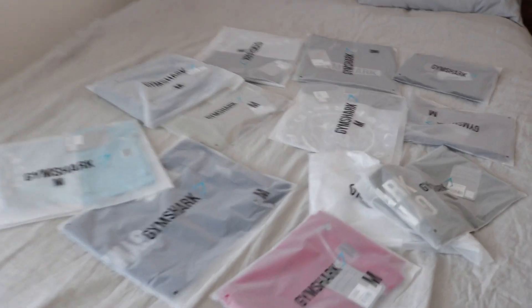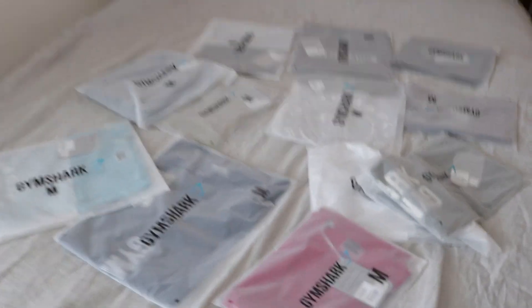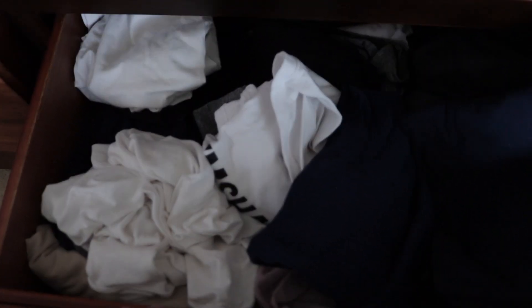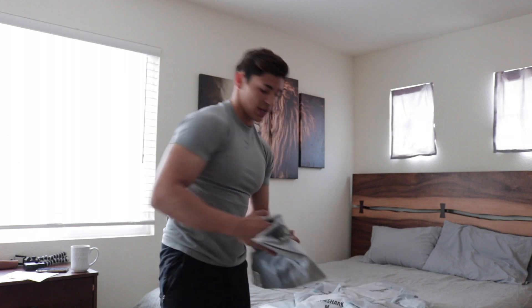I'm just going to go over them individually and show you guys what we got — 12 pieces in total right here. I want to show you too — here's my drawer that I have right now for my gym clothes. There's a bunch of Gymshark stuff here, just a ton. That's pretty much all I use. I also have a bunch of Gymshark clothes just everywhere — it's insane.